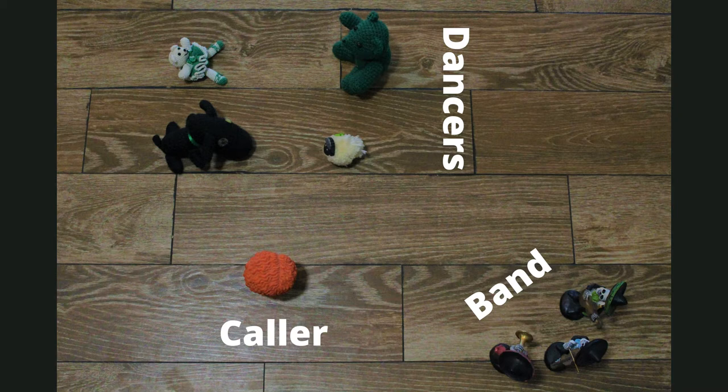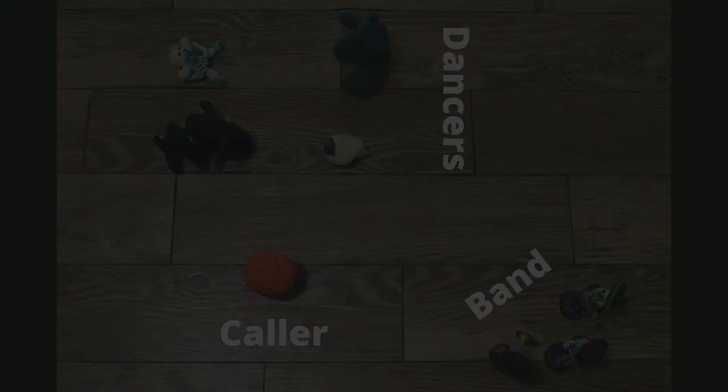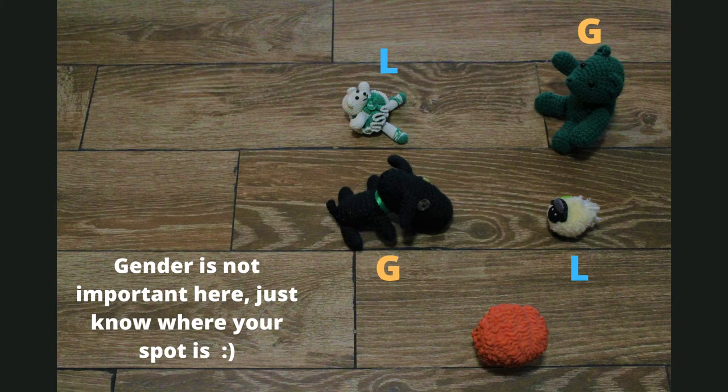Imagine me standing at the top of the room facing you, and we start with setting up two long lines of couples. To my invisible left hand side, we start with a gent with his partner across from him, and then the next couple lines up underneath that gent. On the left hand side we alternate: gent, lady, gent, lady.